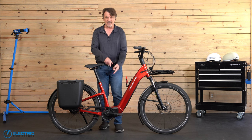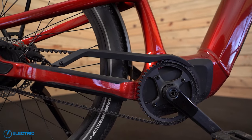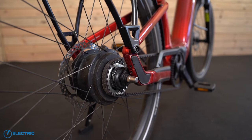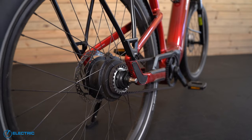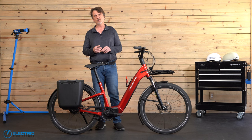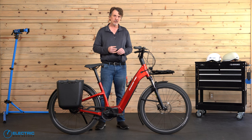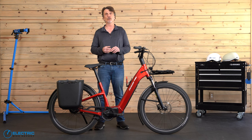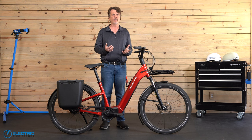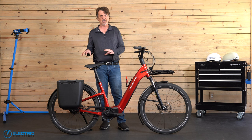Another great feature is the Gates Belt Drive this bike uses, instead of a greasy chain like you see on 99% of other bikes. Not only does this eliminate the greasy mess that annoys most riders, but it also gives you a ride that's more quiet and smooth, and the belt lasts three times longer than a chain would. The combination of the IGH and belt drive means you'll have far less mess, fewer risks of damage, and you'll go substantially further before having to worry about maintenance.